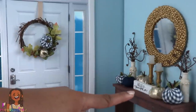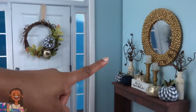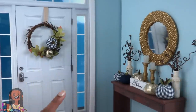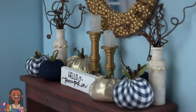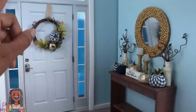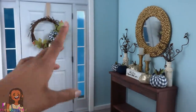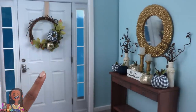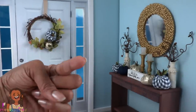So today we made an entryway table, a wreath, covered pumpkins, candlesticks and candles, a mirror, vases with sticks, and a sign — bringing us to a total of seven fall-inspired crafts for the dollhouse. Thank you for joining us while we did a little miniature decorating for fall. Like, comment, share, and subscribe — don't forget to ring the bell and follow us on Instagram at My Froggy Stuff and the Frog Vlog. See you next time, bye!